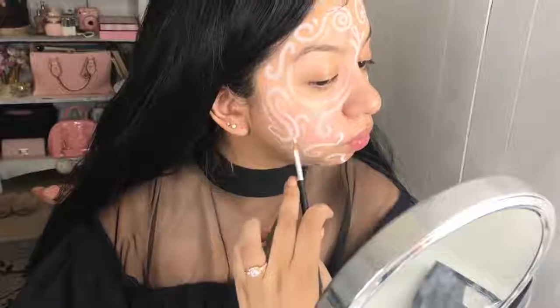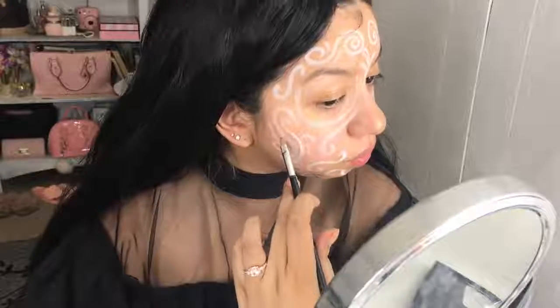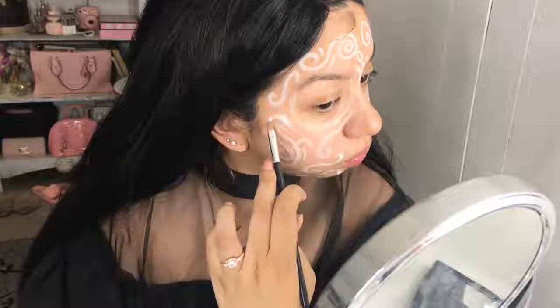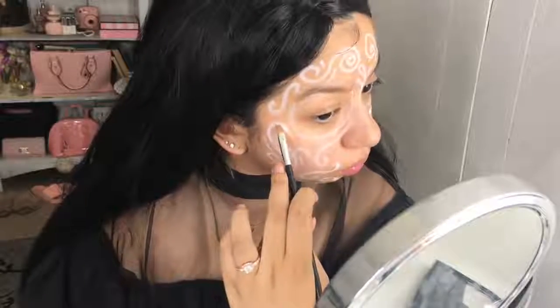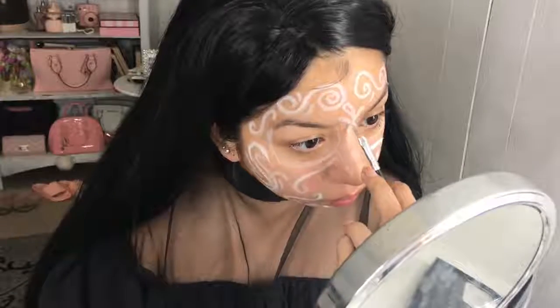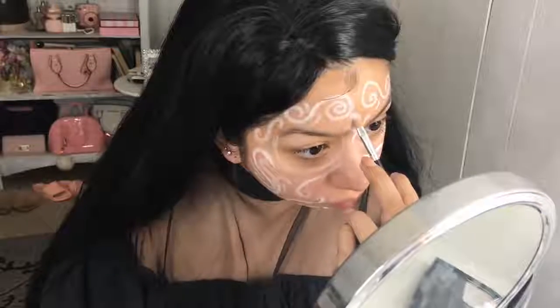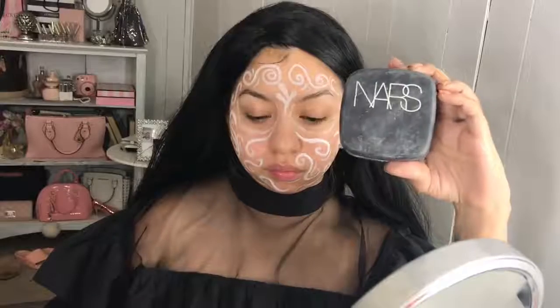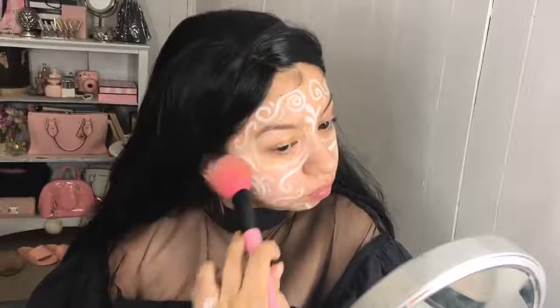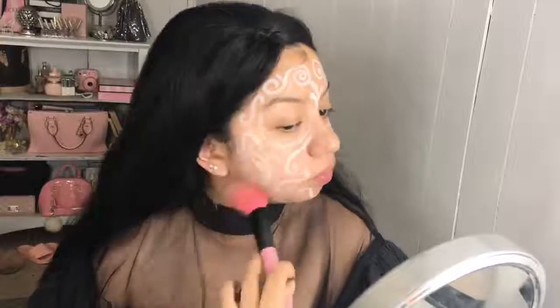This can be a very tedious process because you have to go in there and really define all the details, but it's so worth it in the end. Thumbs up if you're enjoying this video so far. To set all of this, I'm going to go in with my NARS Loose Translucent Powder in Snow with a big fluffy brush.